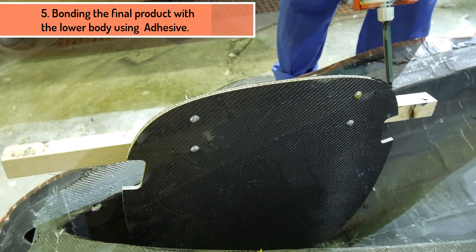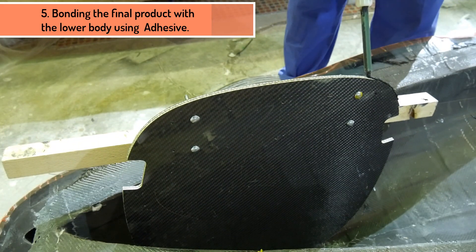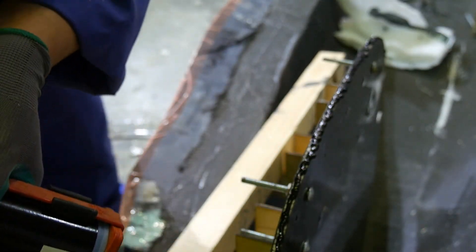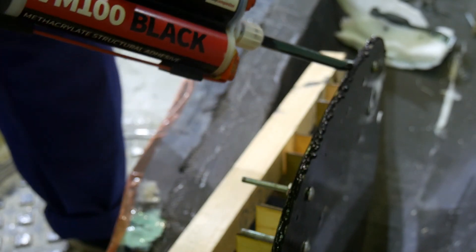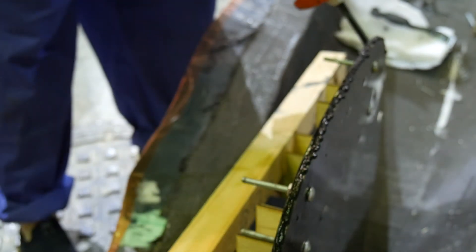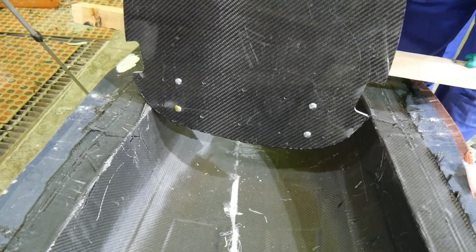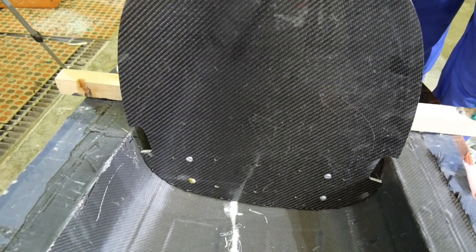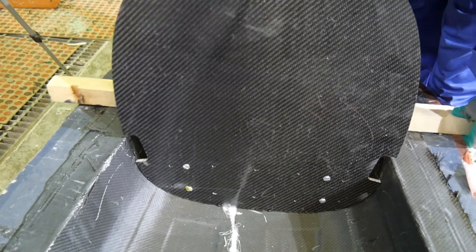We're now ready to bond the laminate sheet with the lower body. We're going to use voodoo glue adhesive — as you can see I'm putting a large bead of adhesive all the way around the bottom perimeter of the laminate. I'm using the method of a jig to help hold the laminate sheet in place to bond it with the bottom body of the car.